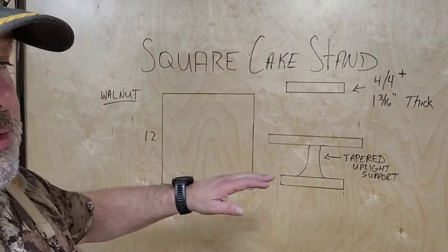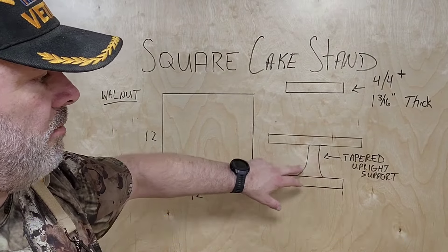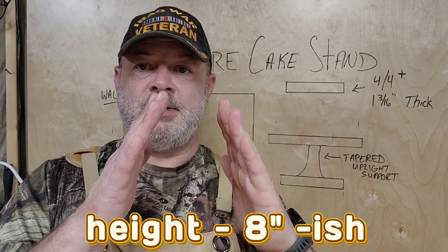Hey, welcome back to the shop. I'm James, this is Charlie Mike Woodworks and Design. Today on another episode of 'Let's Make Stuff Up,' we are going to make Mrs. Charlie Mike the square cake stand she has been wanting for a very long time. I've never made one, so this is going to be fun. There are literally no videos of anybody making a square cake stand. It's all walnut, a little over an inch thick, 12 by 12, and the middle support is going to have a tapered effect.